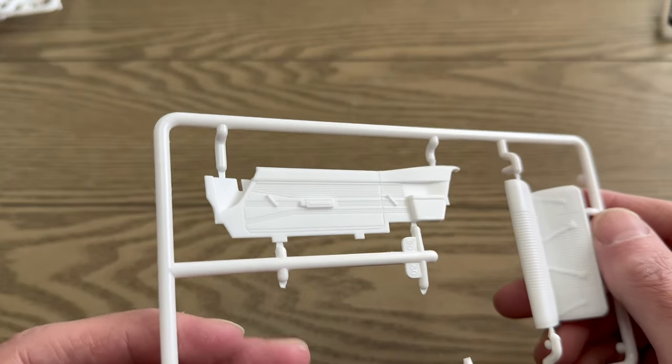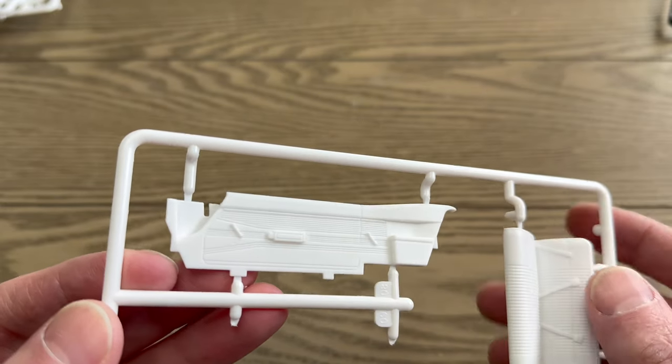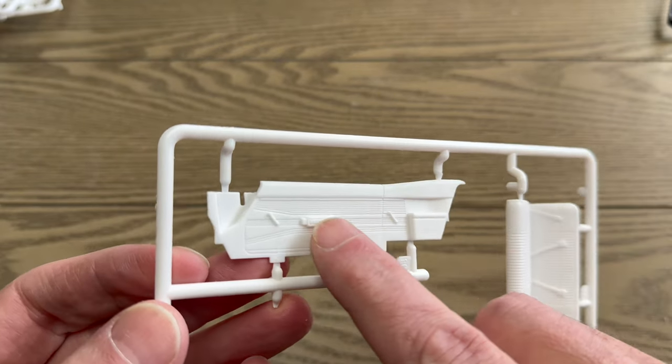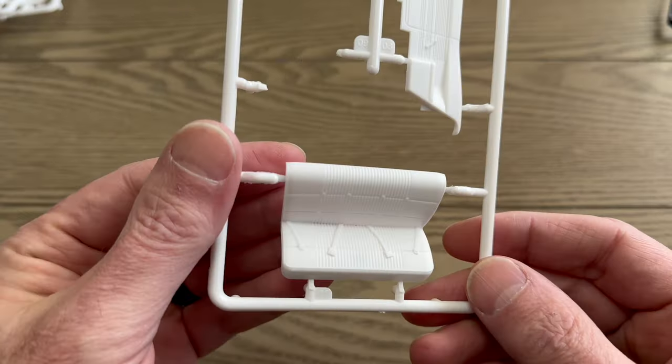The door panels are really nice — nice deep engraving with a sort of 3D view to it for the armrests and whatnot. And the back seat has the seat belts molded to it as well.